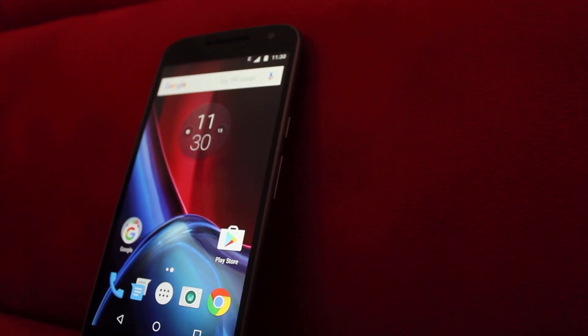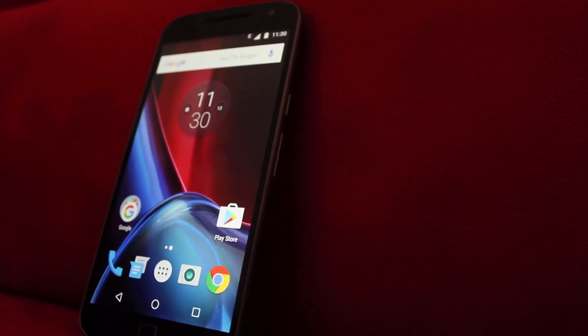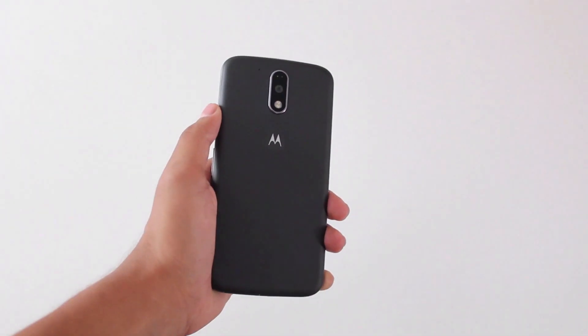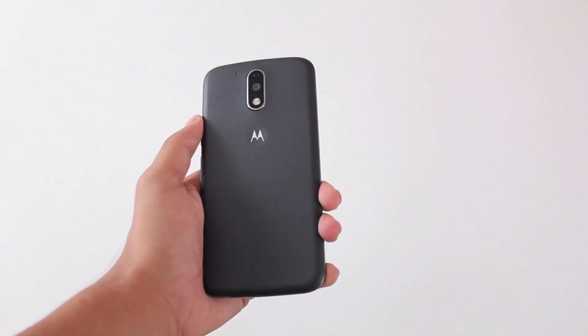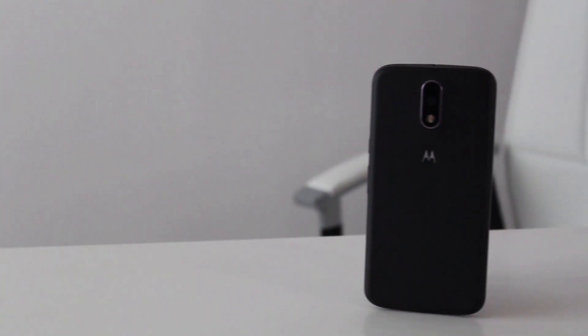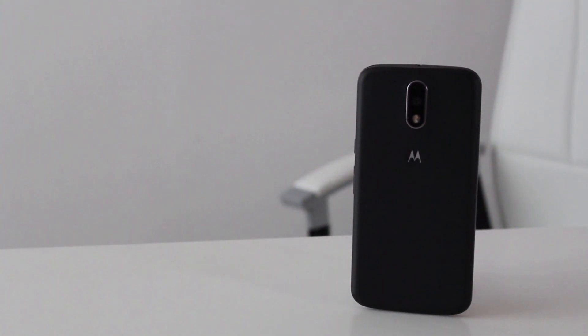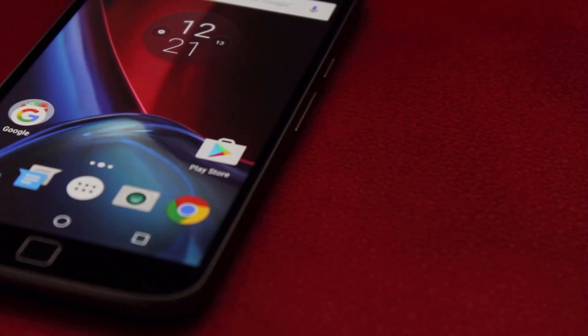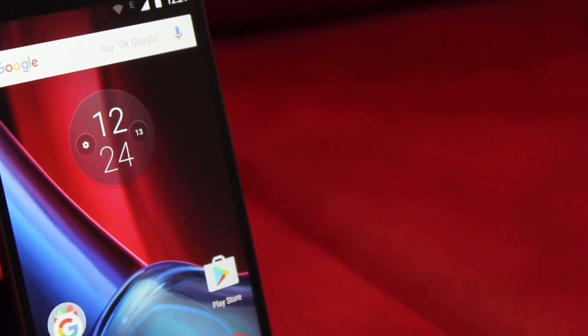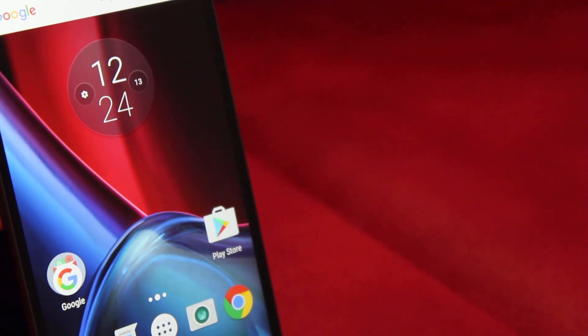I have been using this phone since its release in India, that is 3 months ago, and I swear it doesn't let you down. Beginning with the hardware, its body is made of plastic but it still has a pretty nice feel. It features a 5.5 inch 1080p display with Corning Gorilla Glass and its sharpness and quality are the best in its class.